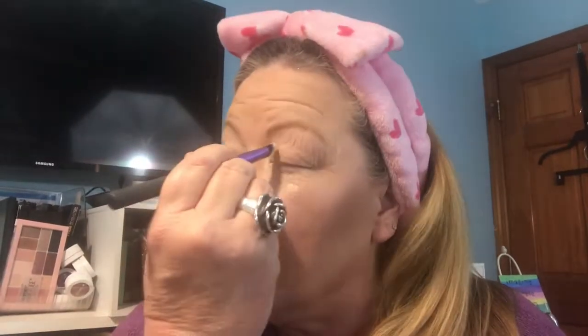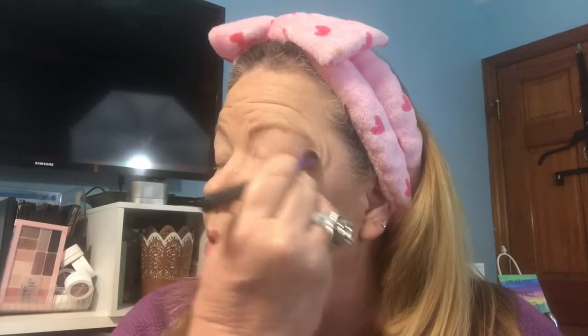I've already applied shadow insurance to my eyes — it looks like this and it is also made by Too Faced. That is currently my favorite. A lot of primers claim to be crease proof, but I haven't found one yet that is crease proof for me because I have hooded eyes, so I get a lot of creasing right there in the hood.